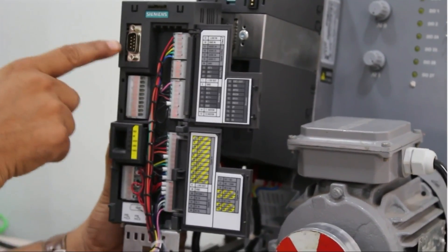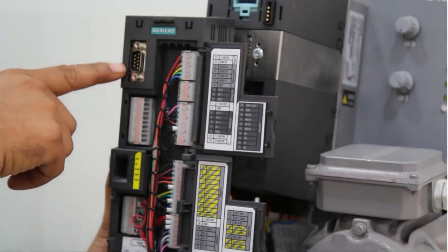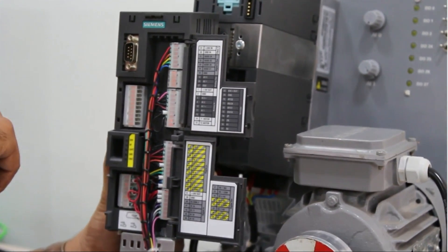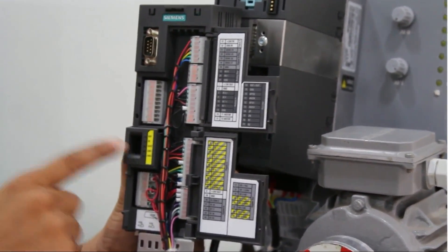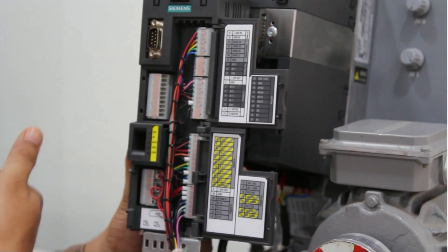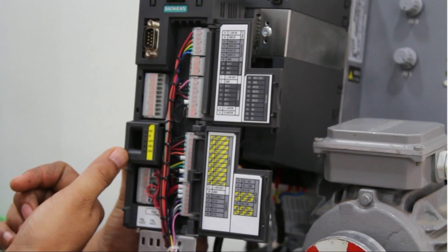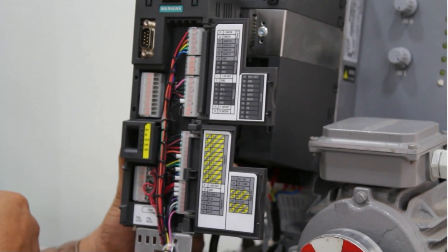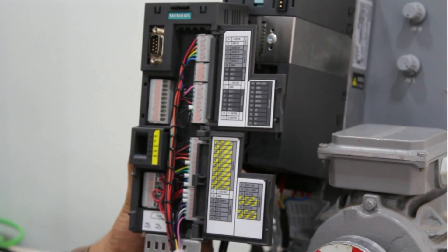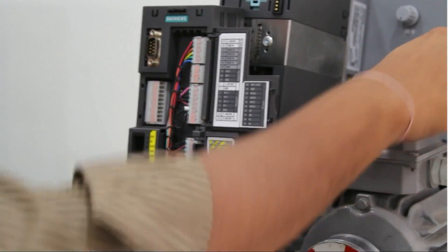Here we have a PROFIBUS DP port that we can connect with other devices supporting PROFIBUS. Here we have a mini USB port that we can connect with a PC system or any software via USB cable. On the downside we also have a PROFINET port. You can see there are a number of input and output switches connected with this I/O.